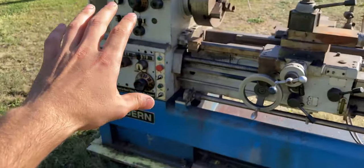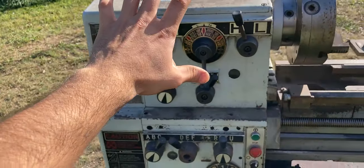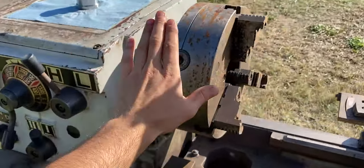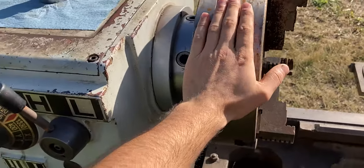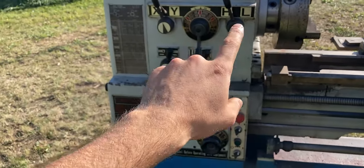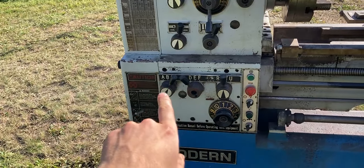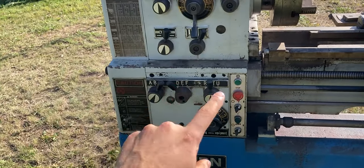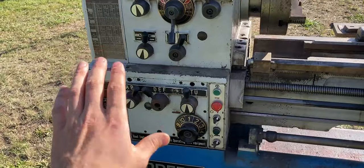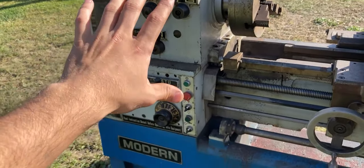On the left it's very similar to any other lathe setup. We have our headstock on this side which consists of the spindle, which is our main feed. Then we have our speeds and feeds on the top — highs and lows and some other adjustments down below. Further down to the bottom we have other adjustments which will be helpful for cutting threads and so on.